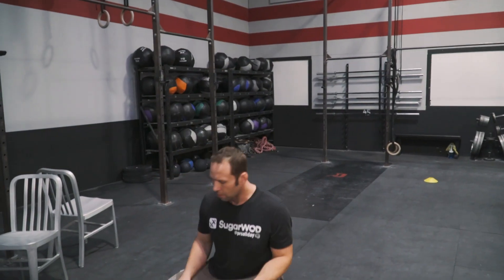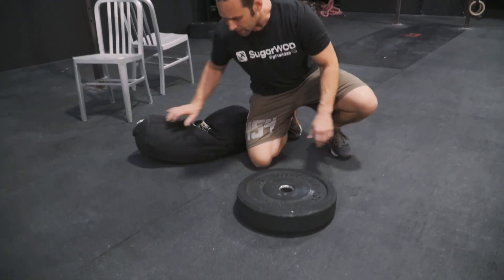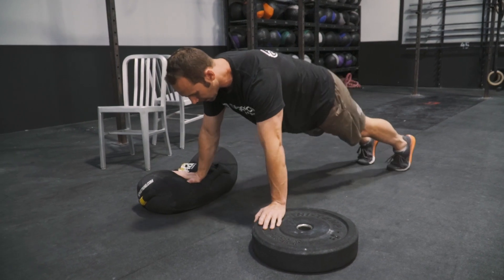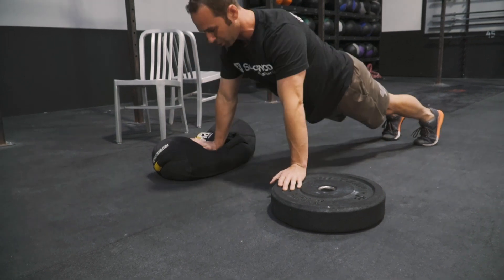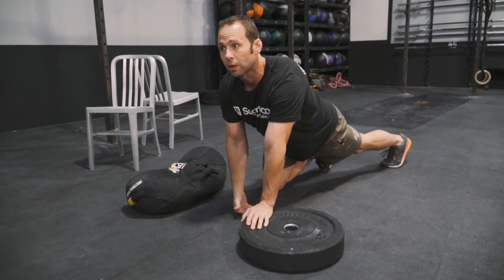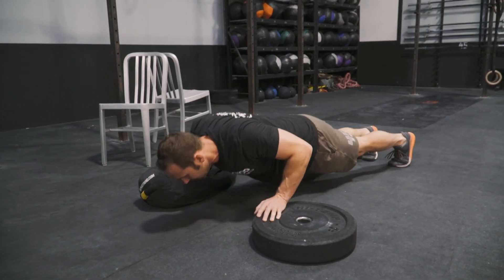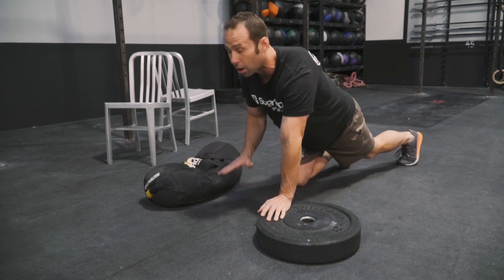Now for the deficit push-up, I'm going to use my sandbag and a bumper plate. All we're looking for is some way where we can buy some space for our chest to go lower than our hands. So when I start off, I'm at the top, coming all the way down getting a really big squeeze in my back, then push all the way through. During this work, we're going to focus on working with a slow tempo — a three to five second count down, and at the bottom, three to five second count up. We're not pausing, we're just working down and up, constant tension.